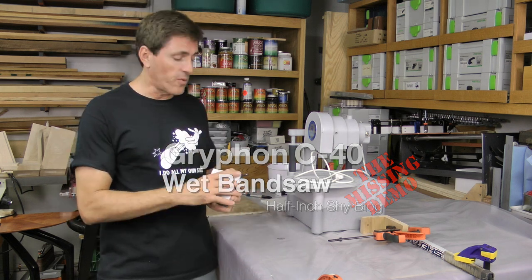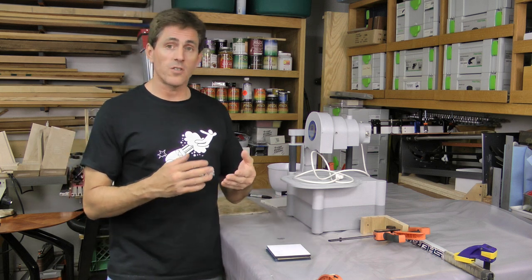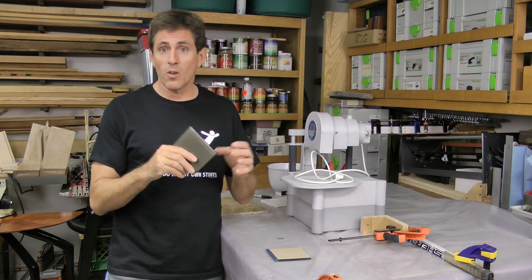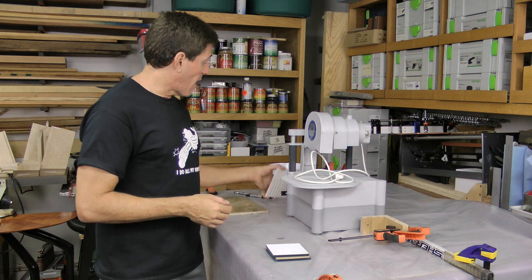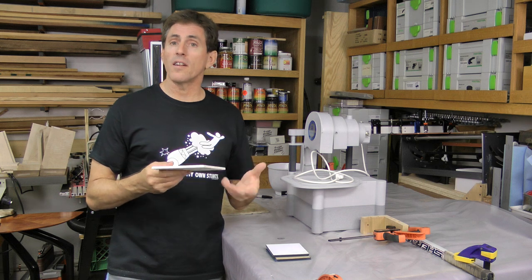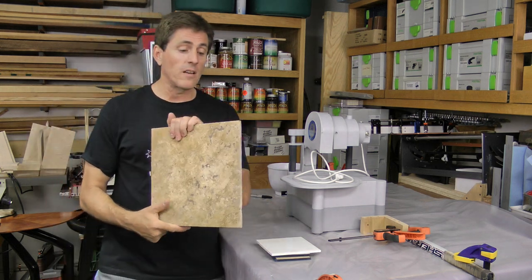So what I gathered up are some tiles from different stores that we can go cut up and see how it does on straight cuts, soft curves, and then some tighter curves. I picked up some glass tiles that are nominally 5/16ths or 8mm thick, so we have some nice heavy glass to cut through. I also have a regular boring ceramic tile that has a glaze on it — ceramic is a little different than cutting natural stone. And then I have a natural stone tile here.